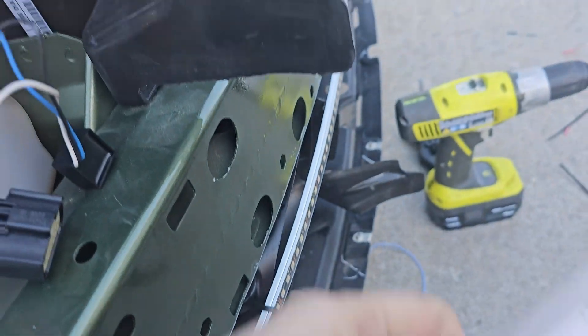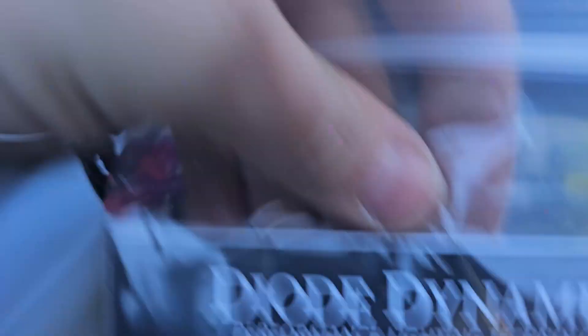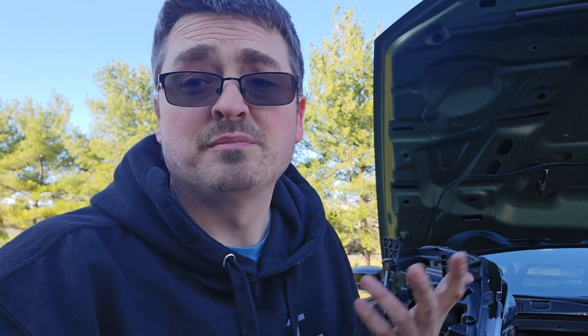Now this one specifically says that it's for the Dodge Ram, but in the case of this car it is a Charger, and it does work fine. So it's just something that I have used, tried — it does exist if you're not familiar with it, and it's worth checking out.